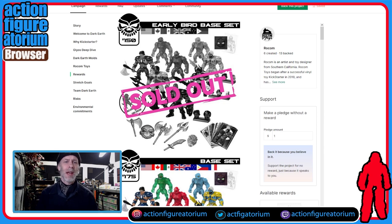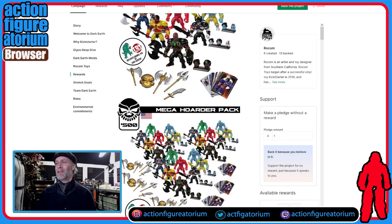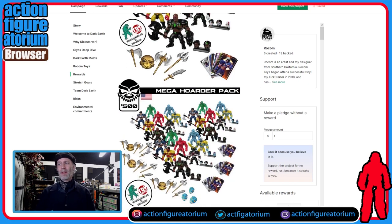Already sold out — we're not even officially 24 hours into this thing and they've used up all the early birds. There's the big all-in for 175 bucks, and then there's some kind of crazy super pack for 500. We're going to talk about this in a minute — it's a great idea and I'll tell you why.